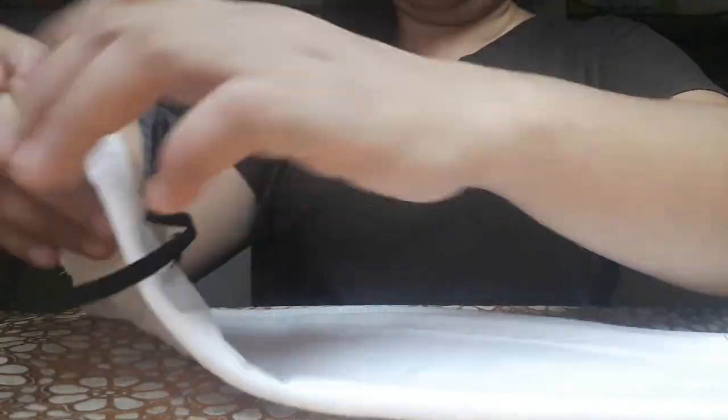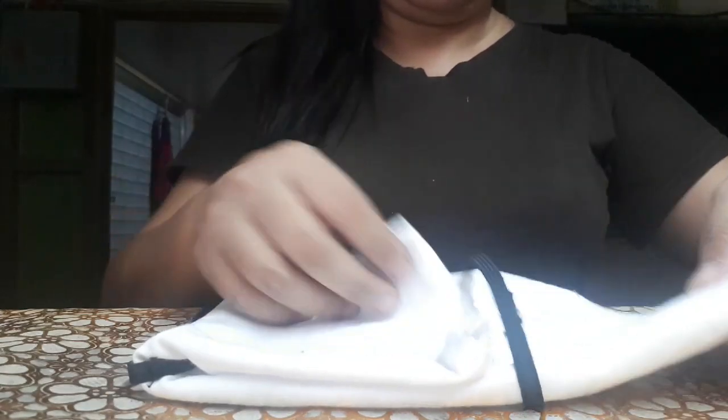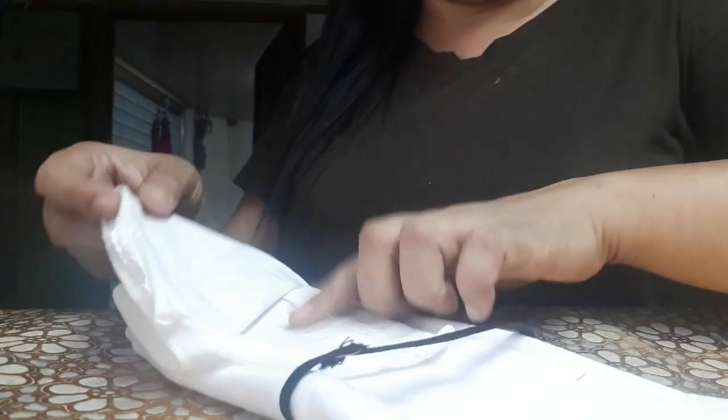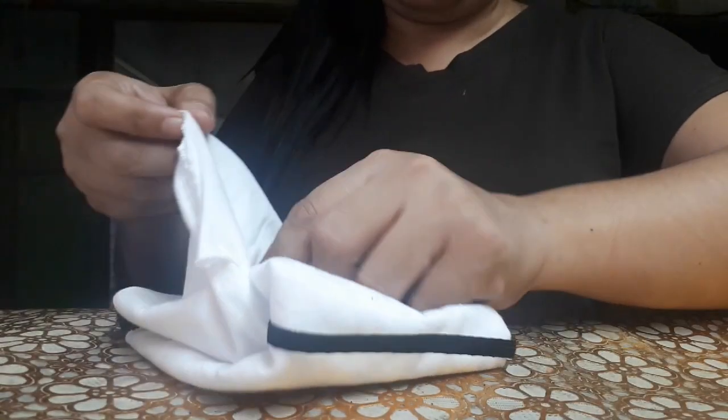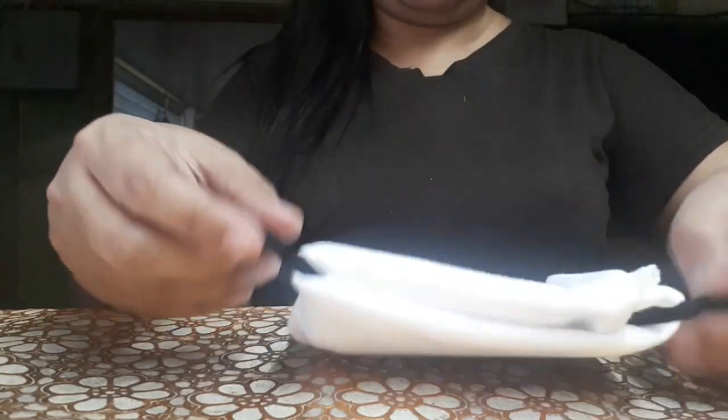Follow nyo lang siya kung paano ko siya tinupi. Tupiin natin siya ng dalawang beses, or ipasok natin agad ang goma or garter. Tapos sa kabila din, ipasok natin ang isang garter. Guys, kung wala kayong garter, pwede rubber band. Nagkikita nyo — ipasok nyo ang kabilang side dyan para hindi siya madaling matanggal. Pag natapos na, itry nyo siya, subukan nyo siyang i-suot.